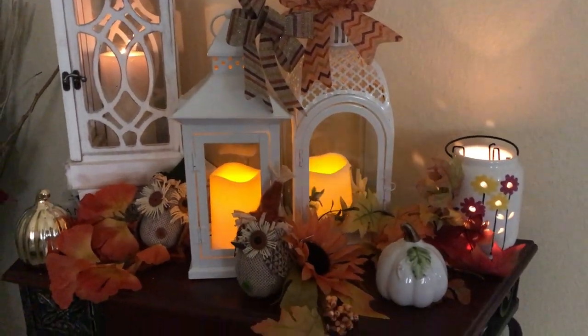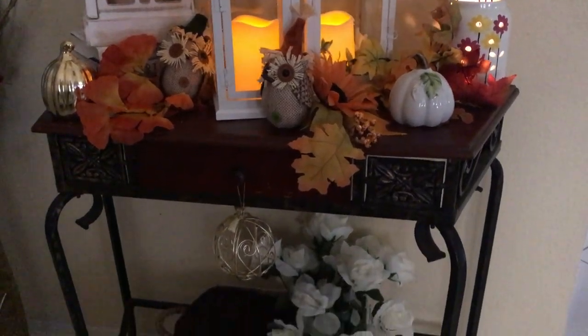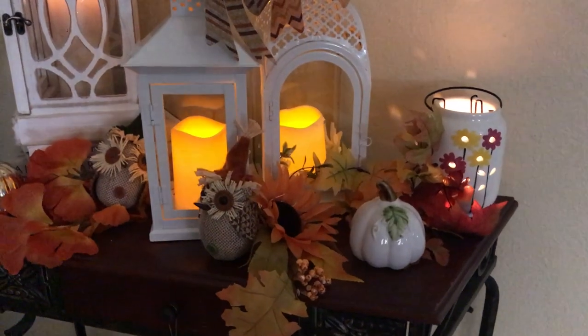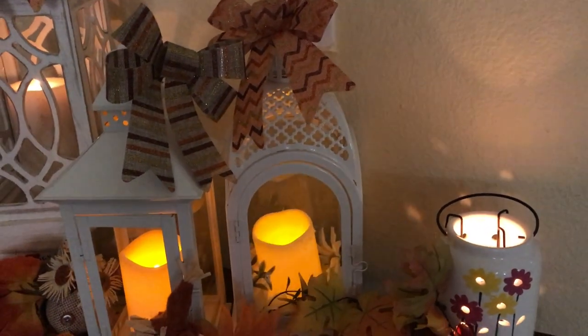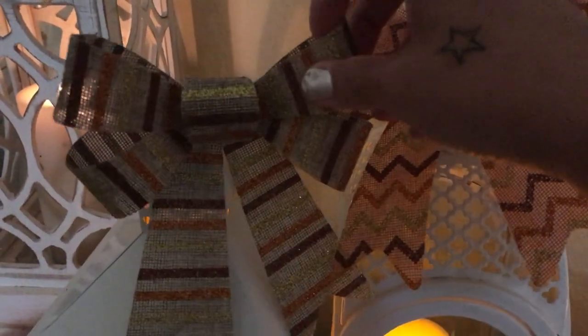I just cannot wait for fall — this is really nice. Okay guys, I hope you have enjoyed watching this. Kenya, thank you so much for hosting this challenge. I missed the summer one so I decided to do the fall one.